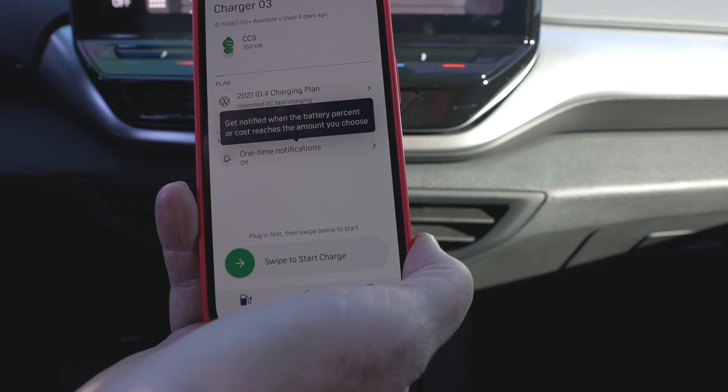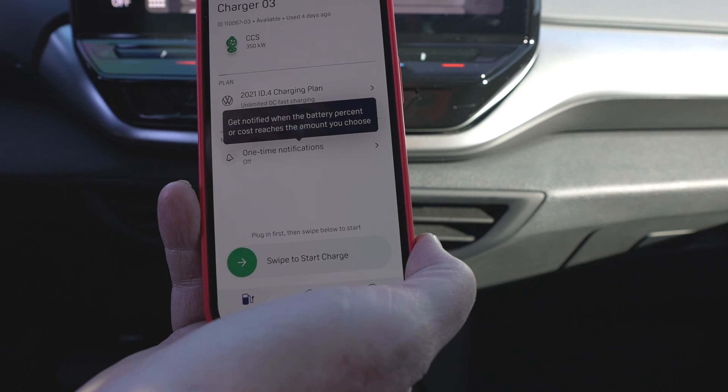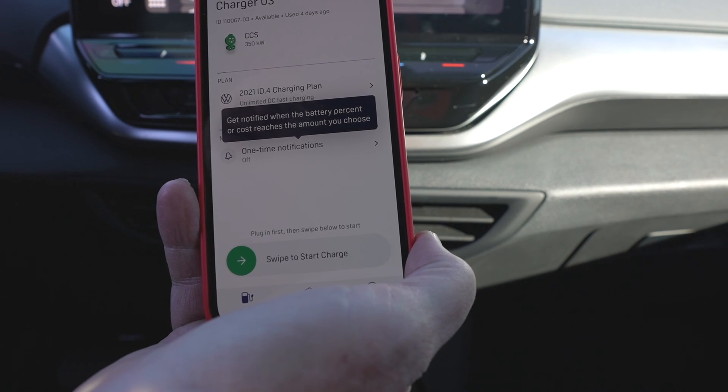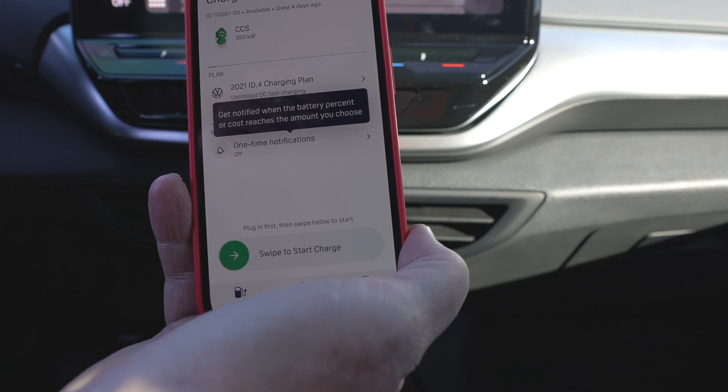I've driven cars from Fort Collins to Madison, Wisconsin, to Portland, Oregon, to Texas, and this method has not failed me yet. So until we get the long-promised plug-and-play, this is the method that I really recommend.